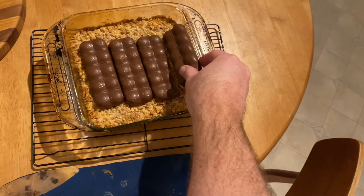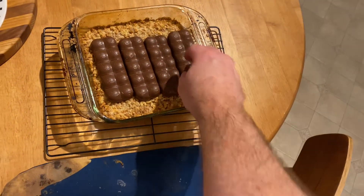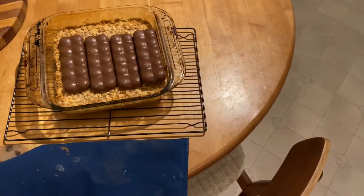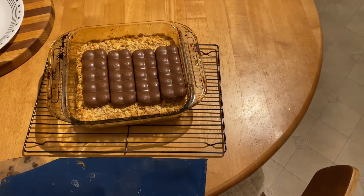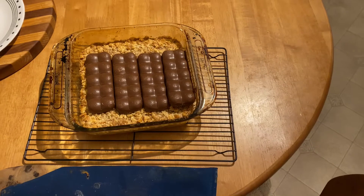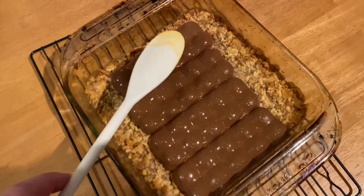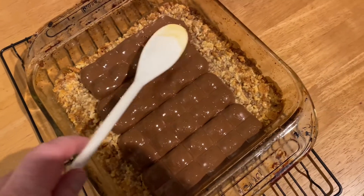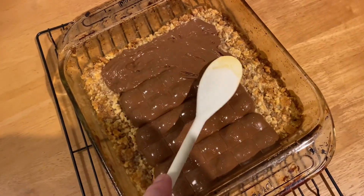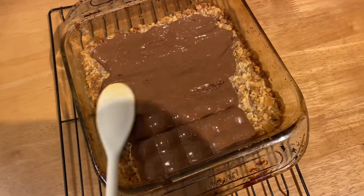Actually, Aero bars — sorry. The reason you do this is so you don't have to melt the chocolate separately. Just leave them be, and in about five minutes come back and smooth the melted chocolate over the whole surface so it's nice and smooth. Now the chocolate's melted, just come in and smooth it out to get a nice even coat.